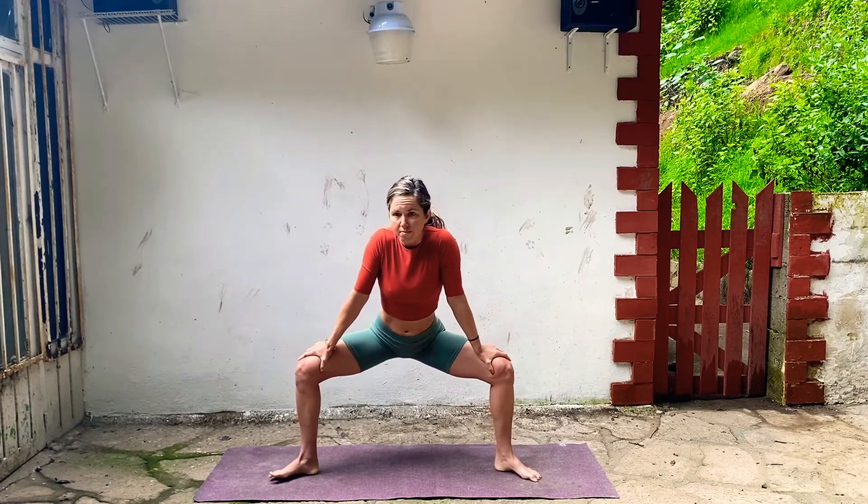Turn your toes out and come down. Slide your hands down towards your knees — you just want to have your toes and your knees pointing in the same direction. Bring your shoulders down, draw your belly in, drop your hips. Stay low, reach your arms up, press down through your heels. Exhale, bring your elbows towards your ribs, squeeze your shoulder blades a little bit. Inhale, take your arms up. Exhale, pull it in. Inhale, and exhale.